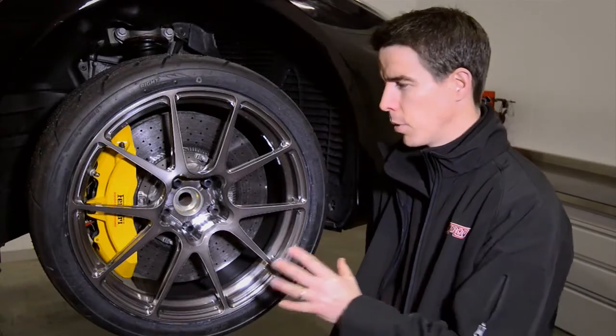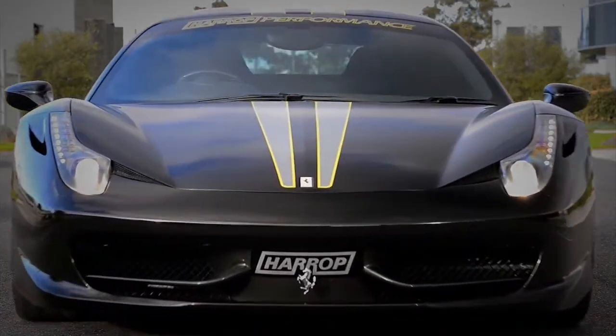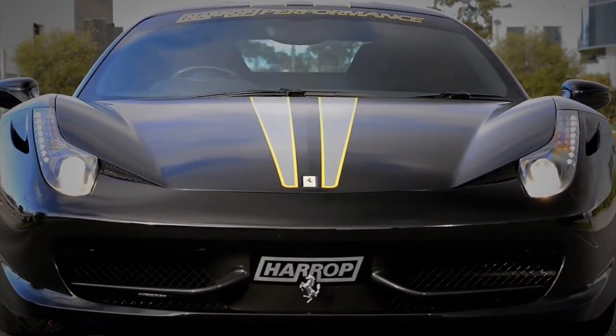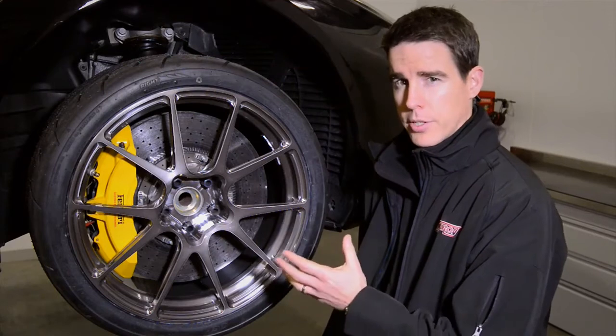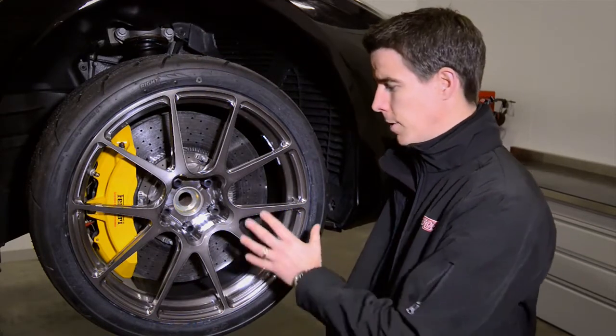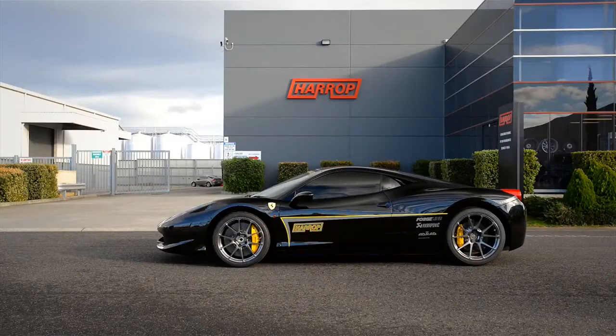Hi guys, Heath from Harrop, and today we're looking at a Forgeline wheel fitment specifically for the Ferrari 458. Forgeline have a rich history in motorsport dating back nearly 20 years, supporting Category 1 teams in the US and sports car racing. They've got all the capabilities and expertise to build wheels for supercars like this.